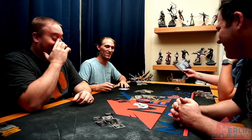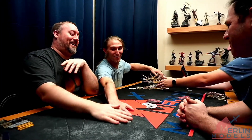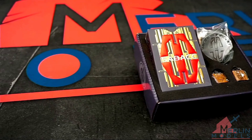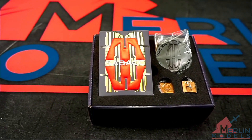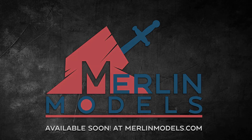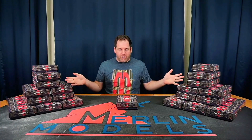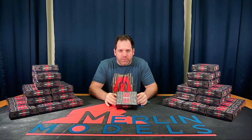Life, laughter, risk, reward — it's all here in one small package. Presenting Merlin Model's exclusive limited edition Carillion Spike. Hey guys, it's Ethan here with Merlin Models. I hope you guys enjoyed that little skit. Welcome to the presentation of our new prop, our Carillion Spike version of this game.